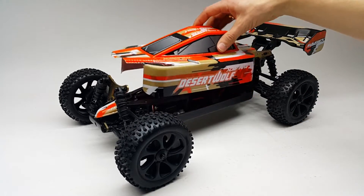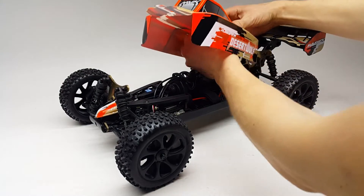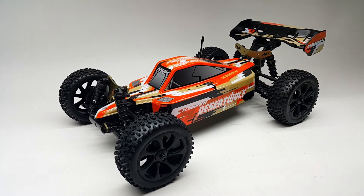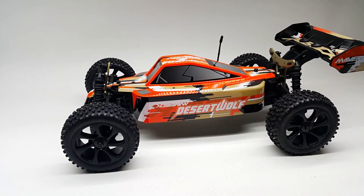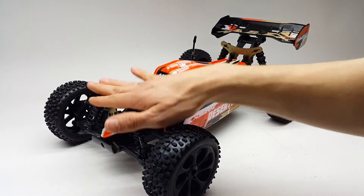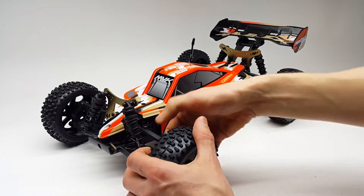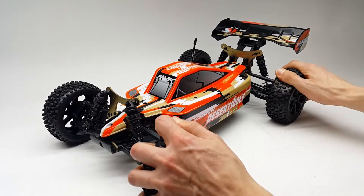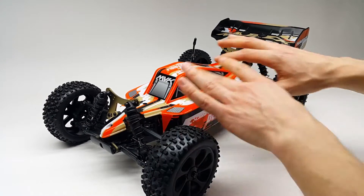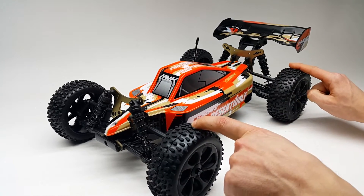This buggy looks really nice. Don't forget the possibility of reversing the body so it looks different — I personally prefer the classic look, but you can have it the other way if you like. It feels solid; all the plastics feel really tough and nice, but they're not hard — they're sort of elastic, which is really nice. The tire compound is pretty hard; I'll be testing those tires not on the buggy but on my Timberwolf since I won't be testing the Desert Wolf directly.